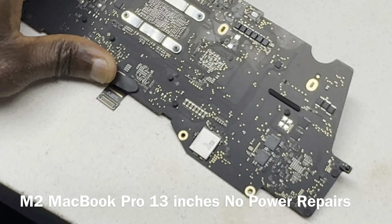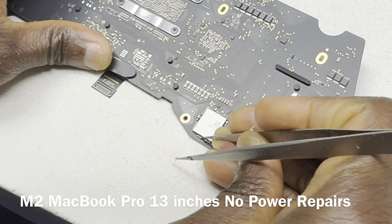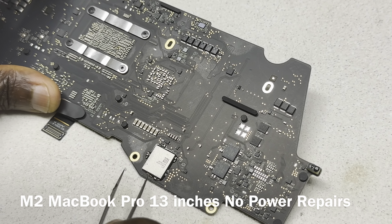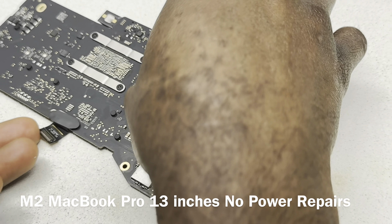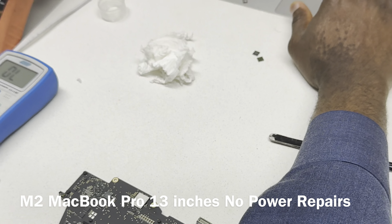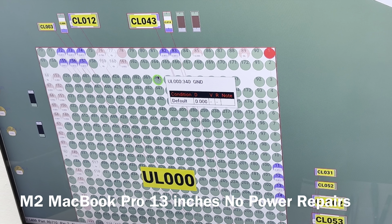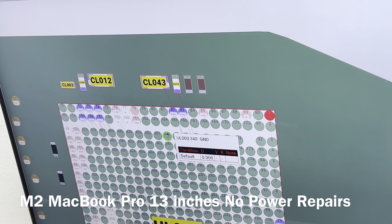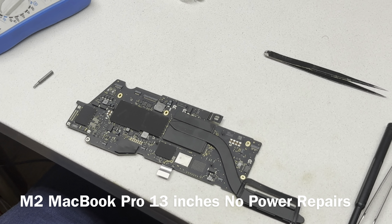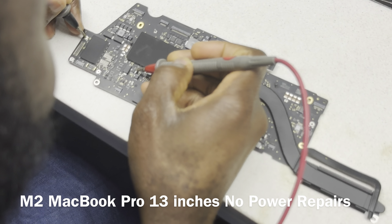We're going to use a tweezer and remove it. We're not going to put it back. Also, you don't want to heat that chip up because it has underfill and it's a BGA chip — it might mess with the balls and then you might have a short or the chip may not perform as it should. Now that component is out — there is no more short.